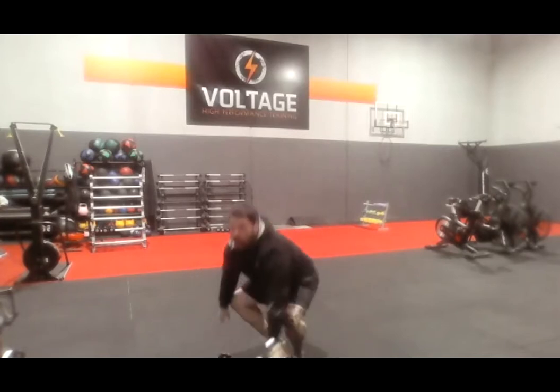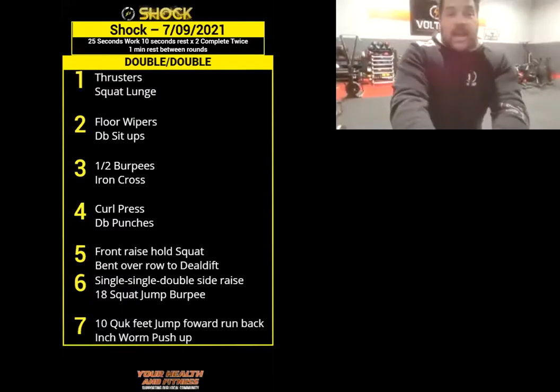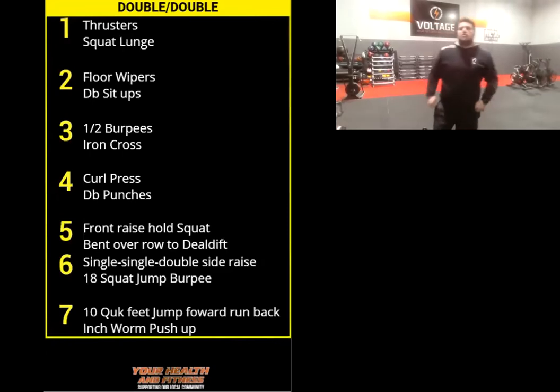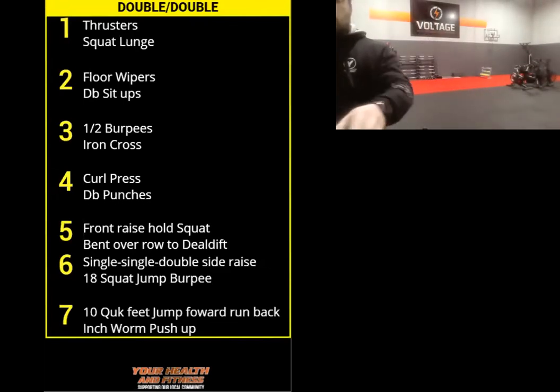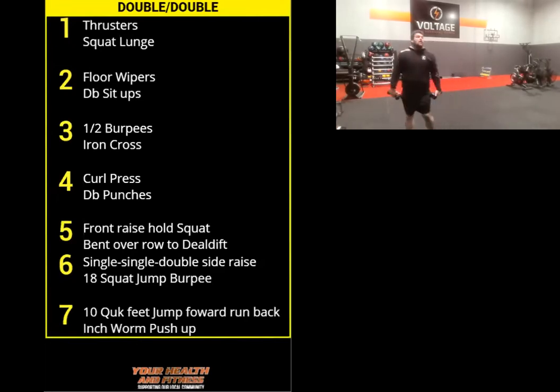3, 2, let's go. So you go side to side — try to get to the outside of those dumbbells without rolling over. Nice. We've got 5 more seconds. 3, 2, rest. Catch your breath. We're going to do that one more time in 5 seconds. 3, 2, let's go. Try to get those legs as straight as you can. 8 seconds, 5, 4, 3, 2, rest.